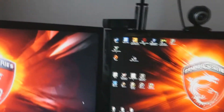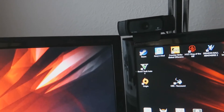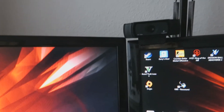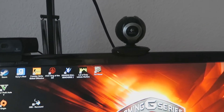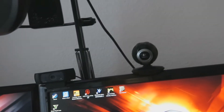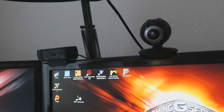Ici on part sur une C920, donc 1080p, super qualité d'image pour les streams, rien à dire. Par contre le son est totalement pourri. Juste derrière on se retrouve avec la Logitech, une caméra qui a fait son boulot pendant le tout début de mes streams, quand je n'avais pas beaucoup de moyens.